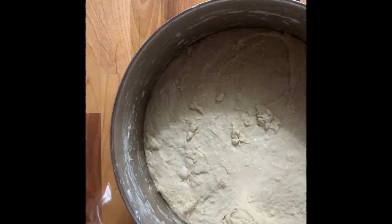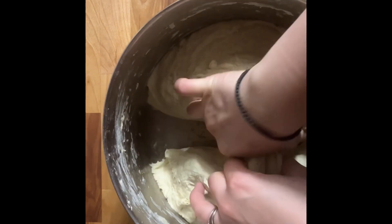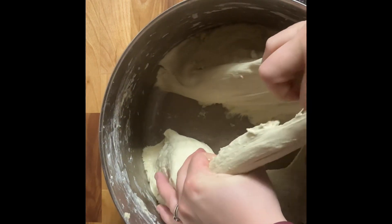Hello everyone, I am back with some more sourdough bread recipe, so thanks for coming along and I hope you find this video helpful. Here I've taken my dough straight out of the fridge. I'm going to divide it into three different things — I'm going to show you three things that I make out of the same dough.